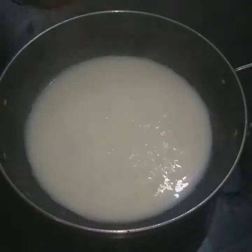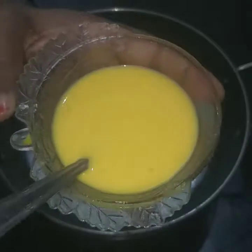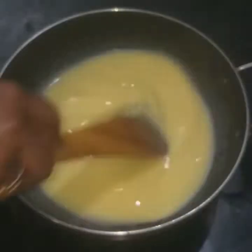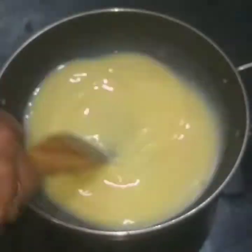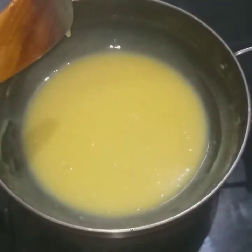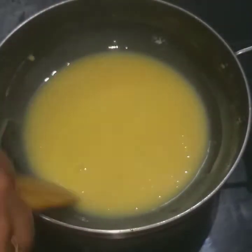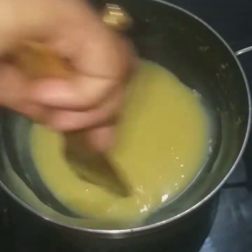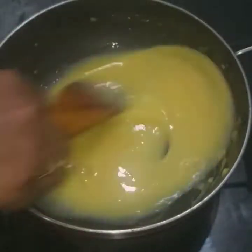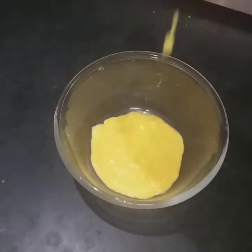We will mix 2 tablespoons of custard powder. Put the milk in a bowl.